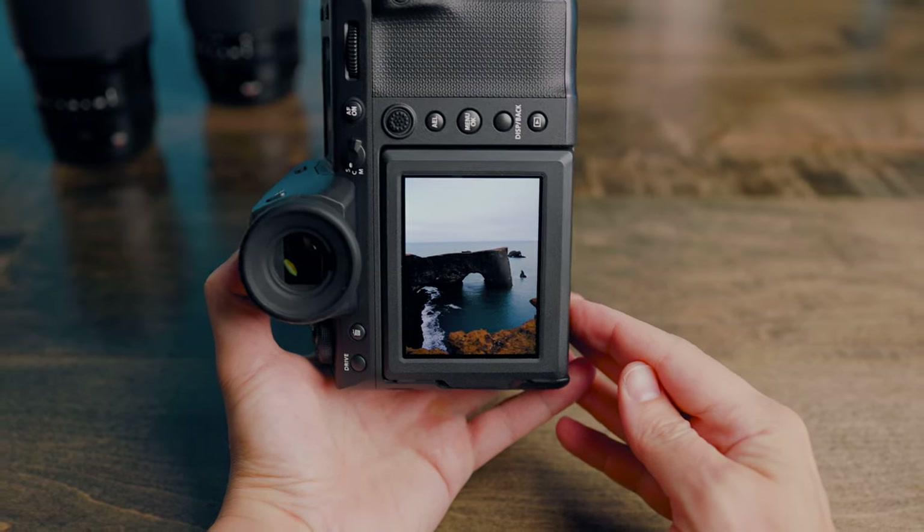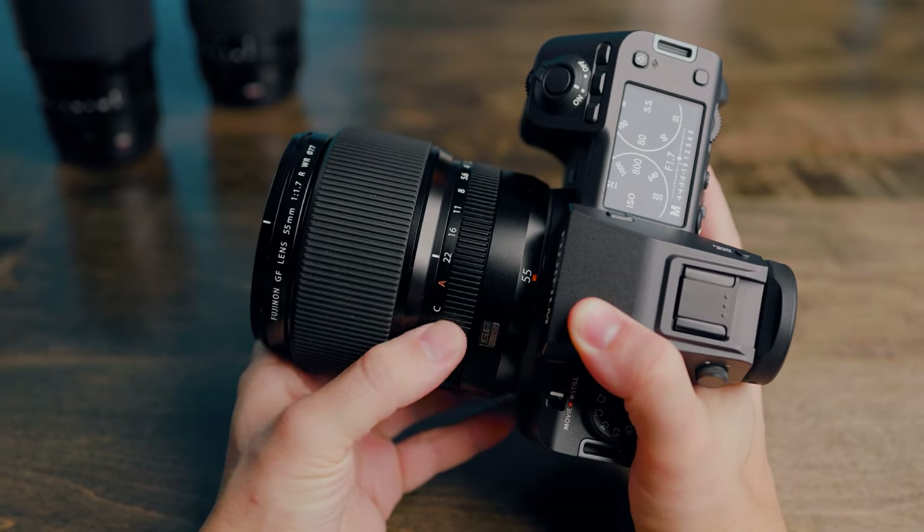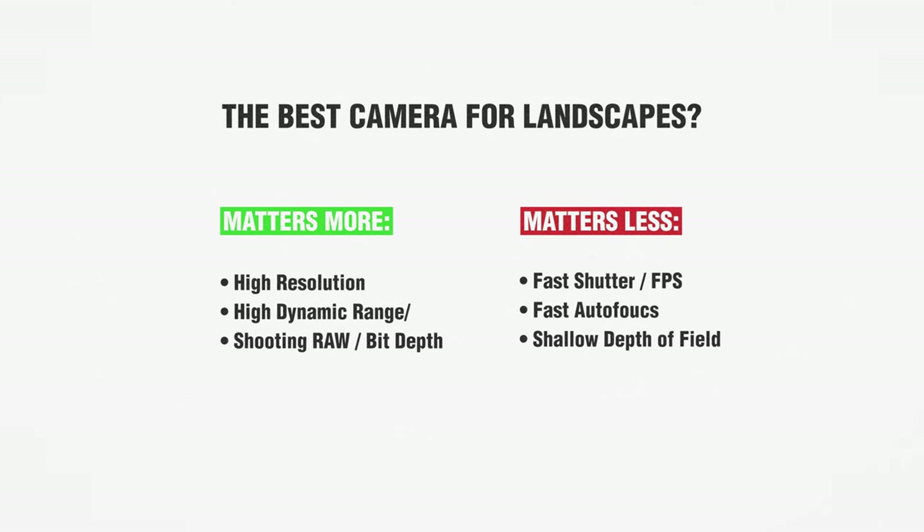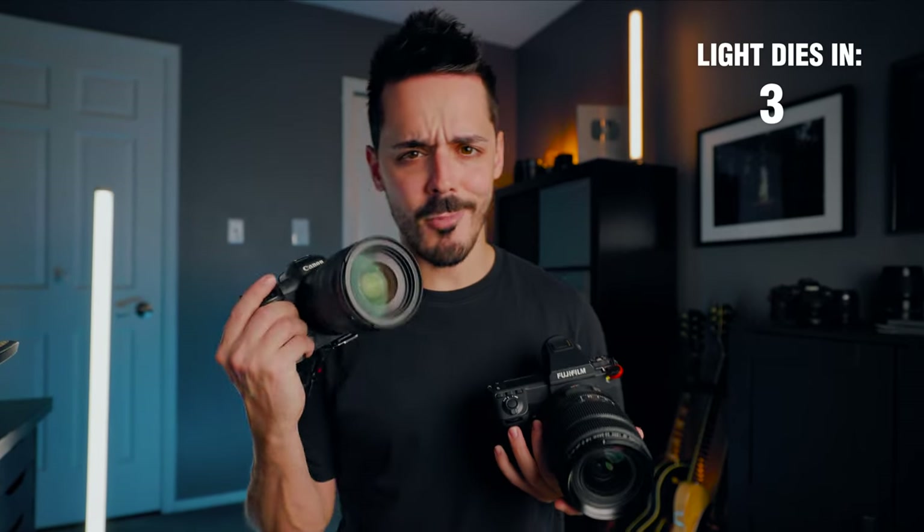Hence why the Fujifilm GFX 100 II doesn't have as fast photos-per-second as something like the Canon R5 or the Sony A9 Mark III, which has 120 photos per second or more. If you are thinking about shooting landscape photos for the very first time, you probably don't need a medium format camera — but it is nice to have if you have the budget. And if all I was doing was shooting landscapes, I'd probably opt not to shoot on my Canon R5, and instead shoot fewer, higher-resolution photos on something like the Fujifilm GFX 100 II.